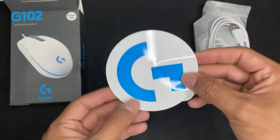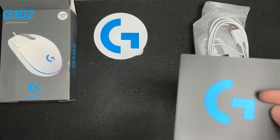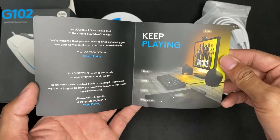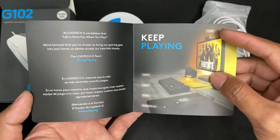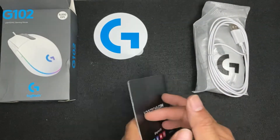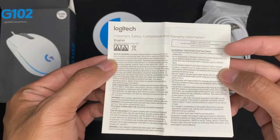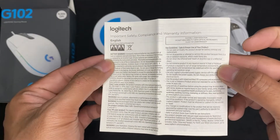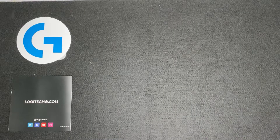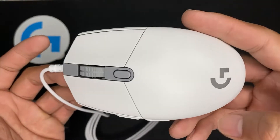Out of the box is a Logitech sticker, a thank-you card which says 'Keep Playing,' an owner's manual written in different languages, and of course the mouse itself. Here is the top view.